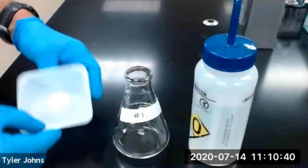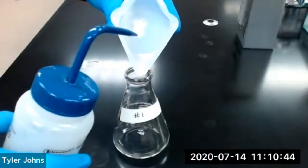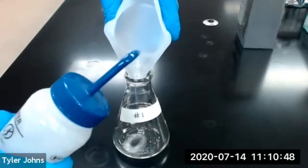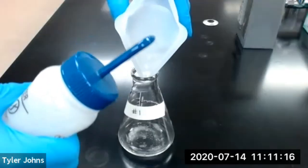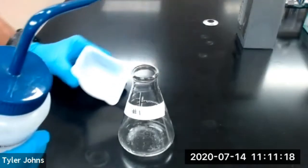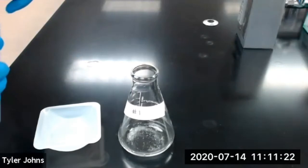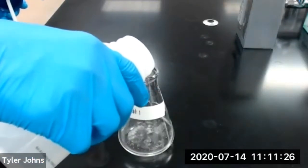We next need to analytically transfer our KHP to an Erlenmeyer flask. After transferring our KHP, we'll add approximately 40 milliliters of deionized water to help dissolve our KHP.